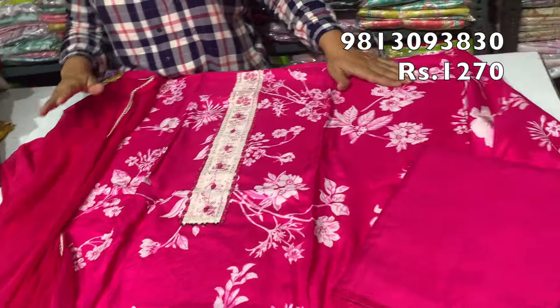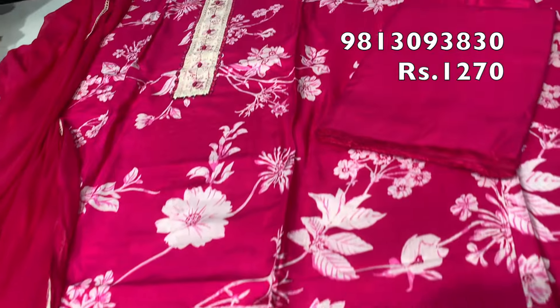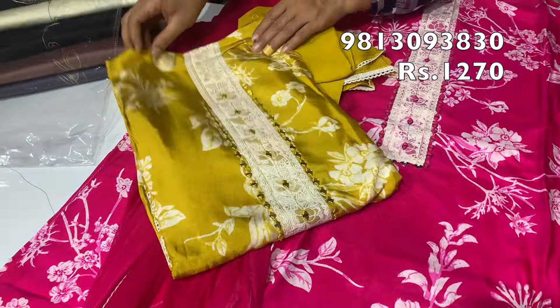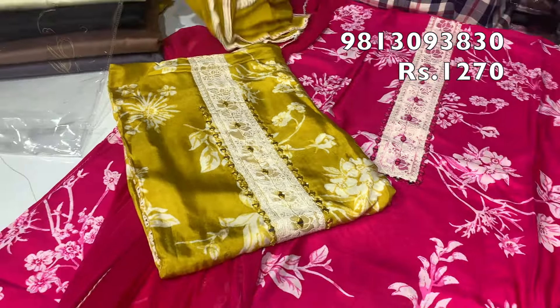This article is priced at 1270 rupees. In this, you will get 2 colors.